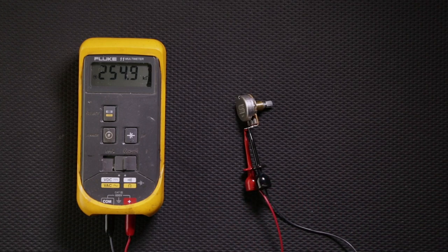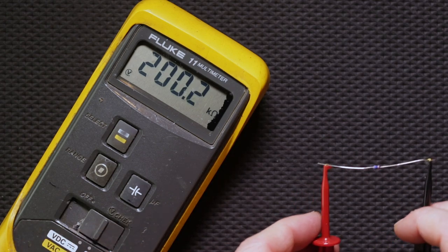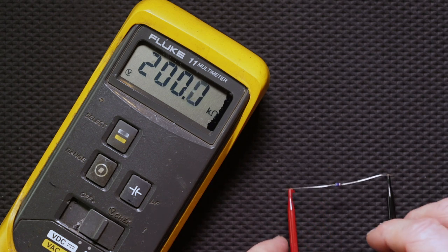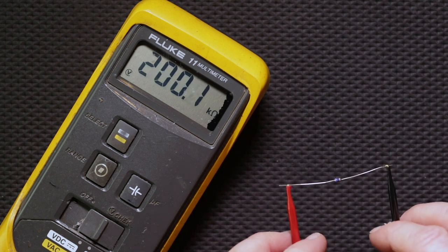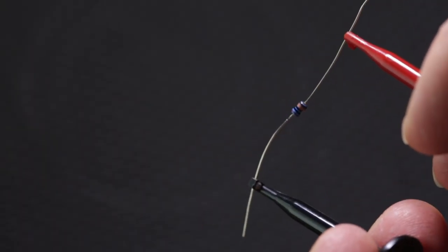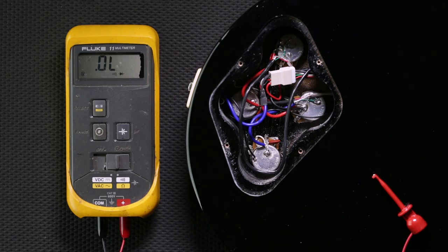You can also use a multimeter to measure the resistance of a resistor. Sometimes these can be kind of small and it can be tough to see the color codes. This is a quick and easy way to measure the resistance — all you have to do is attach one probe to one side and the other probe to the other side, and you will get the total resistance of the resistor.